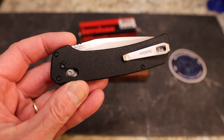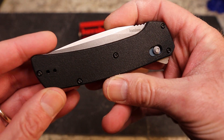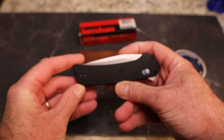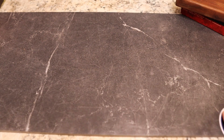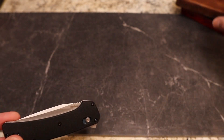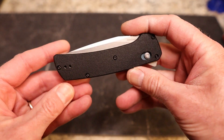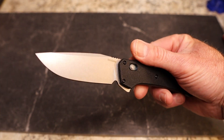Still figuring out the new camera setup — there was just too much stuff in the shot. Thank you guys for your patience as I work through that. The lighting does look better now for sure.